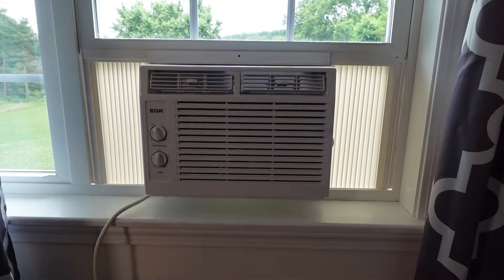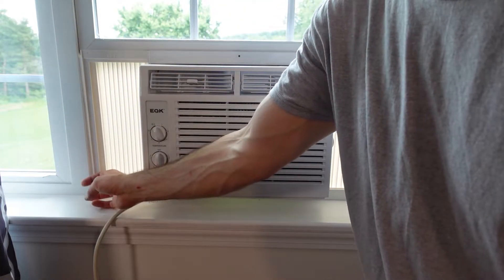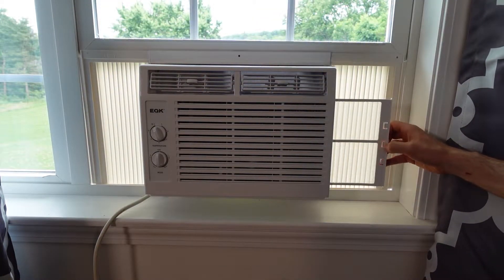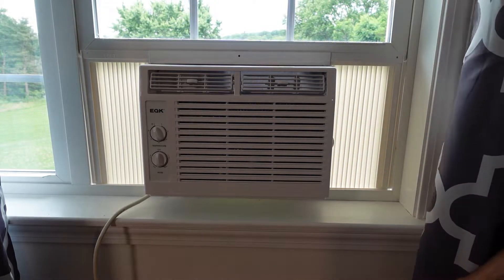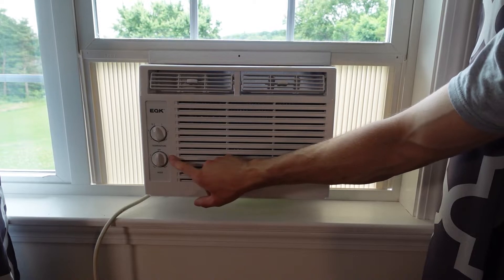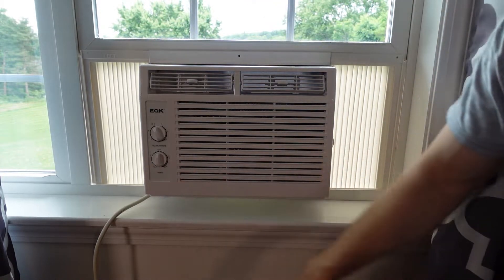Here's what the air conditioner looks like installed. There is a little bit of memory from being packaged up, but it's starting to undo itself and fitting pretty well. There's a filter which is a fine mesh — nothing crazy. And you have two dials here for max cool, minimum cool, and then you have off, low cool, high cool, low fan, and high fan.